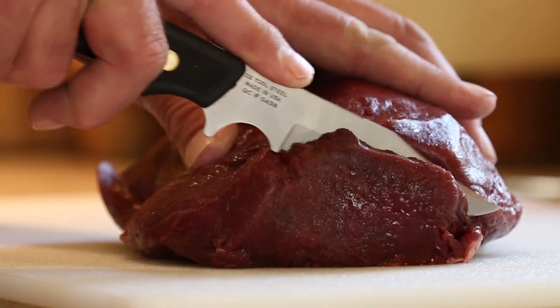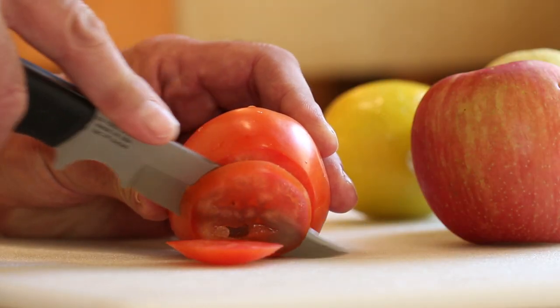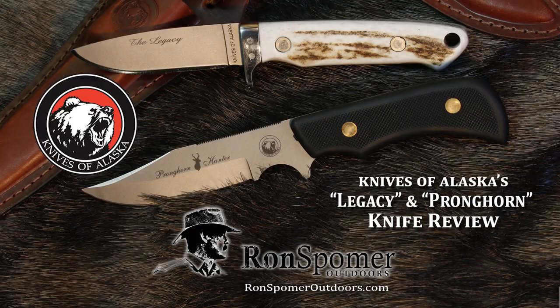They try out both knives by cutting some tomatoes just to feel them. The balance feels great and both knives are expected to perform really nicely.